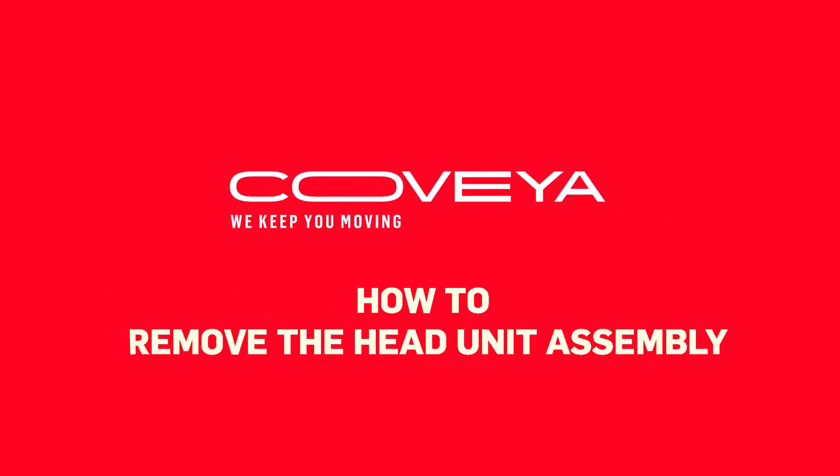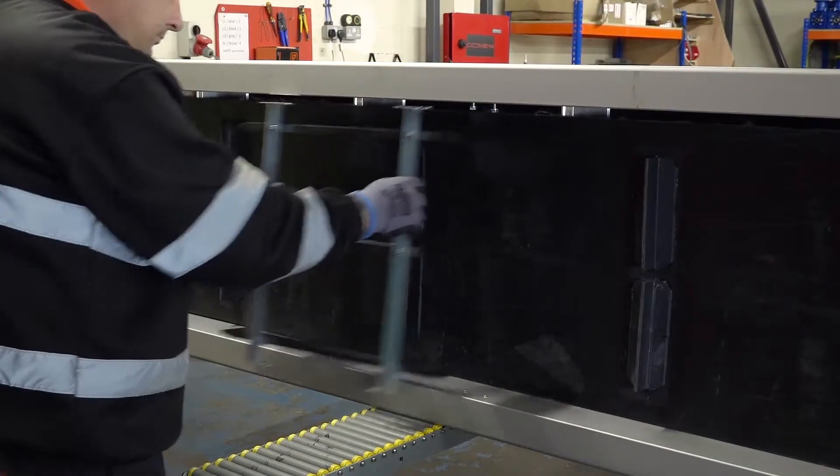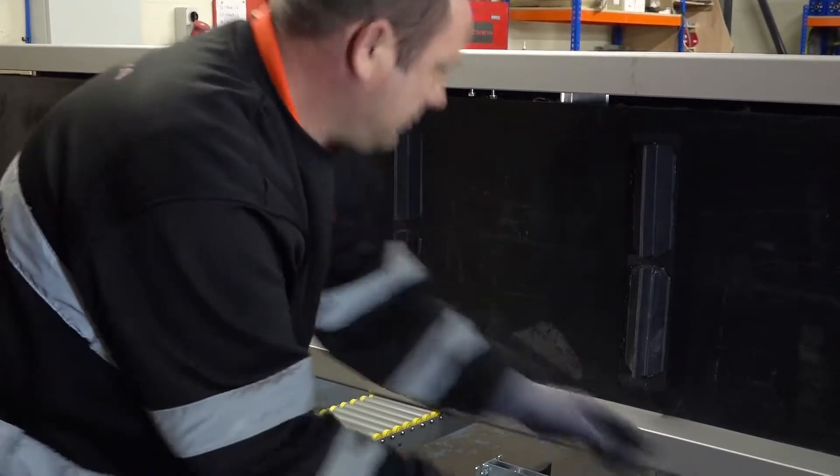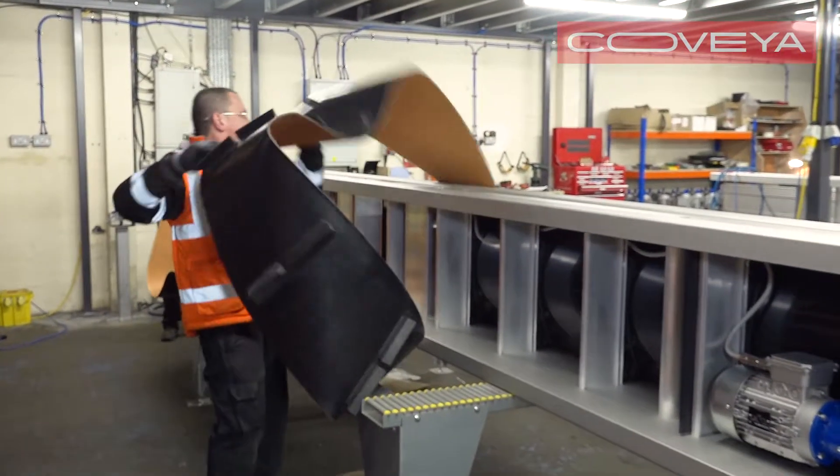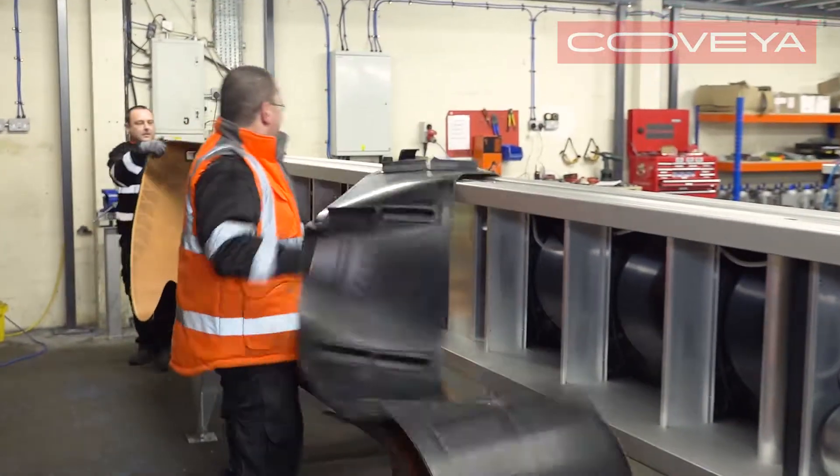How to remove the head unit assembly. If you need to clean, repair or replace any of the components in the head unit assembly, you will need to remove it from the conveyor. You will need two people to do this job. First, remove the external scrapers and belt. Go to our YouTube channel to watch a video on how to do this.